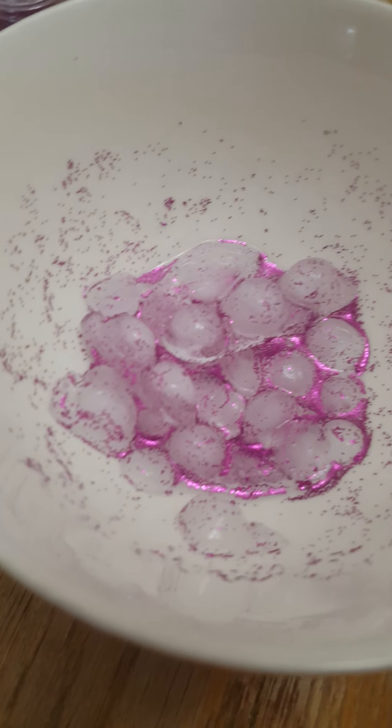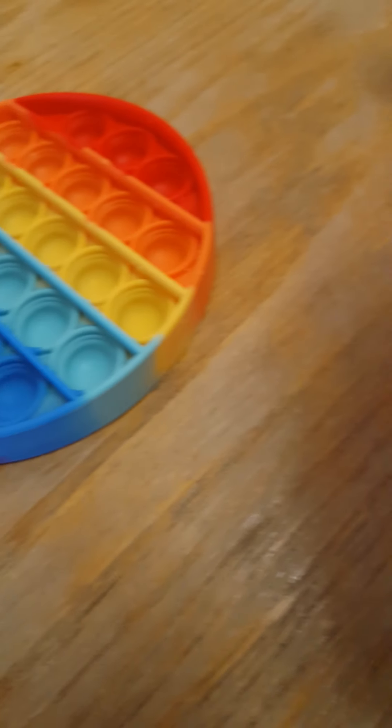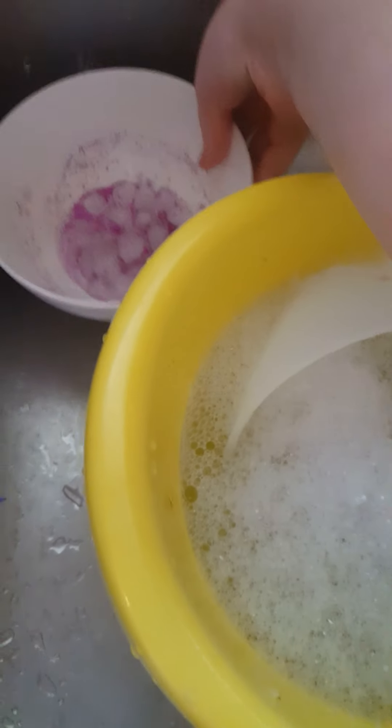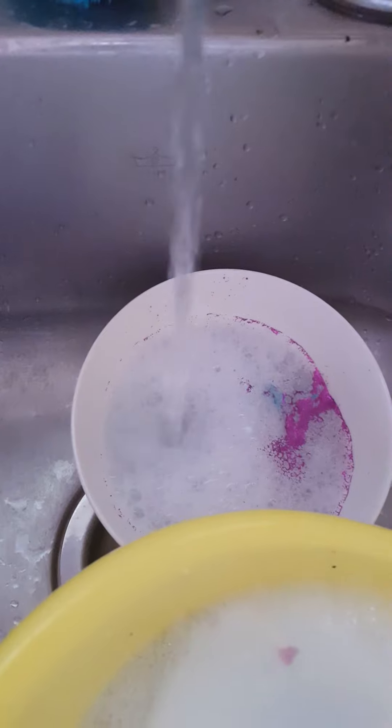I don't really know what else to do with this. Maybe put soap in there — I don't think that would really do anything. We could try putting some putty. I don't know what to do. So I'm going to make ice out of other fidgets. But the last thing we're going to do is just put the bowl over there and put some soap and some water. Well, see you next time, Fidget fans. Bye bye.